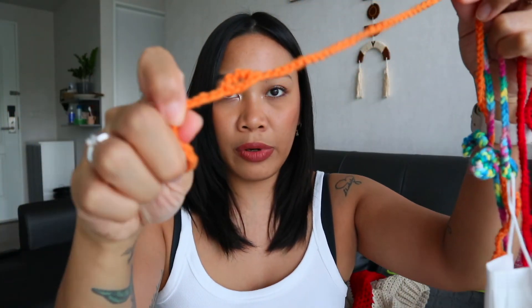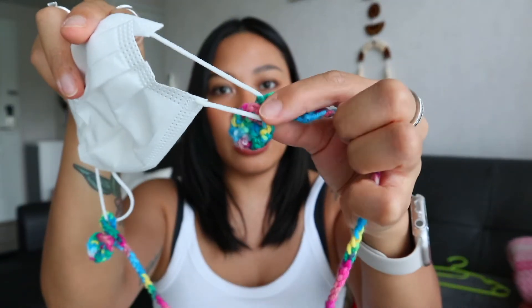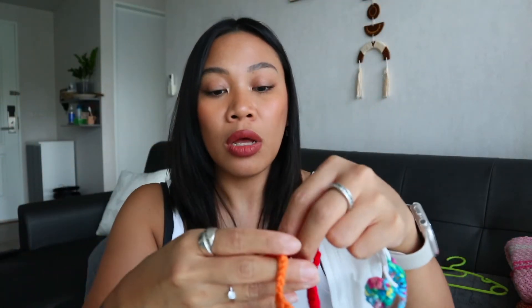I also made a chain mask decoration for my daughter. The first one came out too long, so I adjusted it. Now it's a chain detail on her mask and it's really cute. She gets to pick which one she wants to wear every time we go out, and I want to make more so she has plenty of color options.